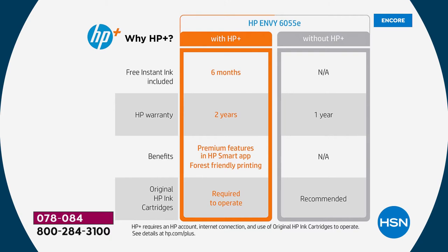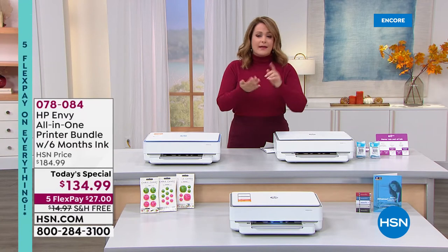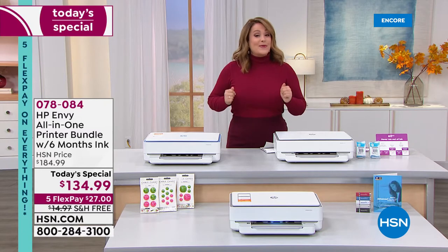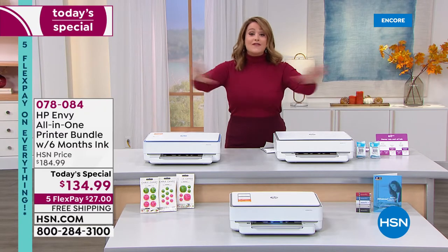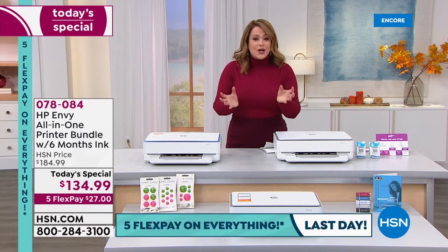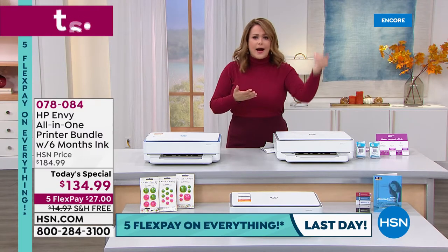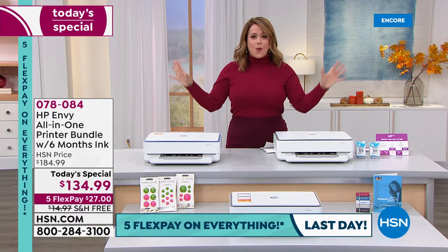Think about that — even if you barely print, six months of free ink might be all the ink you ever have to buy. And you're getting that extended warranty. It's all very easy: if you've got a device — a cell phone, tablet, laptop, or computer — and you've got Wi-Fi, you're up and running. You can print, copy, or scan wirelessly. You don't have to be home; you could be at the doctor's office, at a holiday party, and wirelessly print a receipt or share pictures. No plugs — it all happens wirelessly.